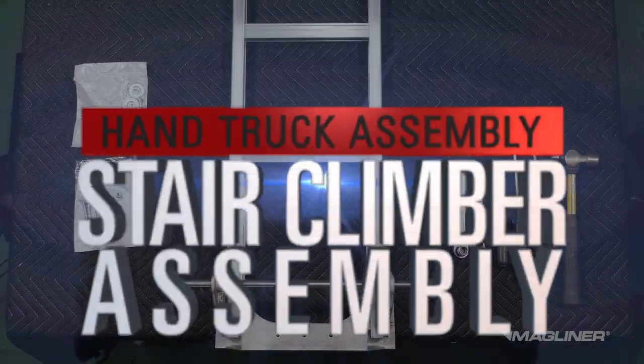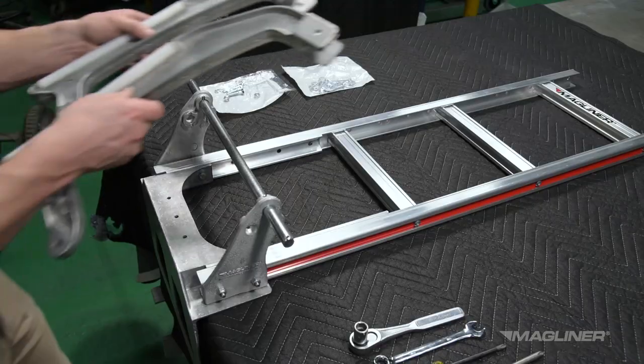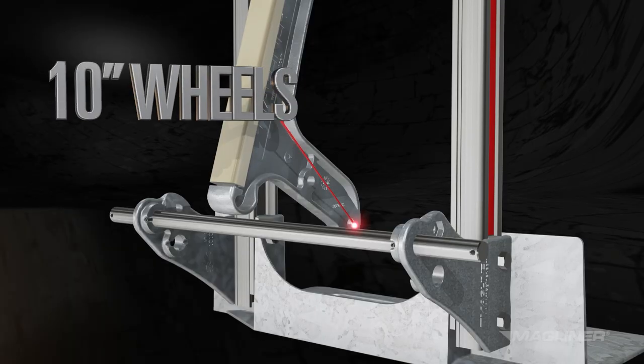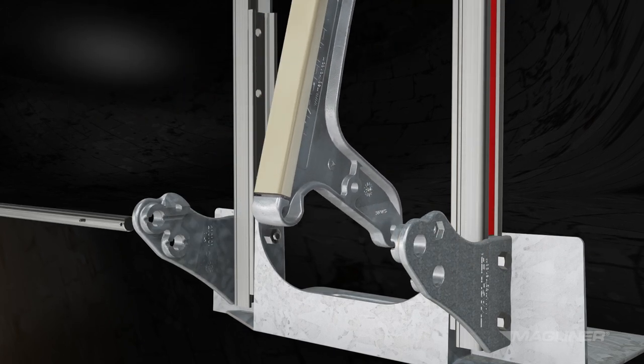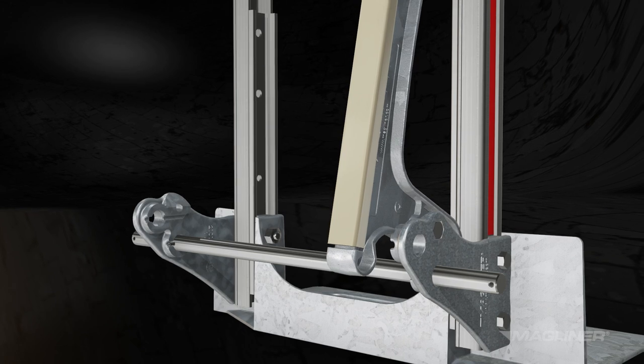Your hand truck may have C5 stair climbers. Assemble the first stair climber by aligning it with the wheel bracket. If your truck has 10 inch wheels, align the hole at the very bottom of the stair climber with the wheel bracket. If your truck has 8 inch wheels, align the hole further up with the hole in the wheel bracket.